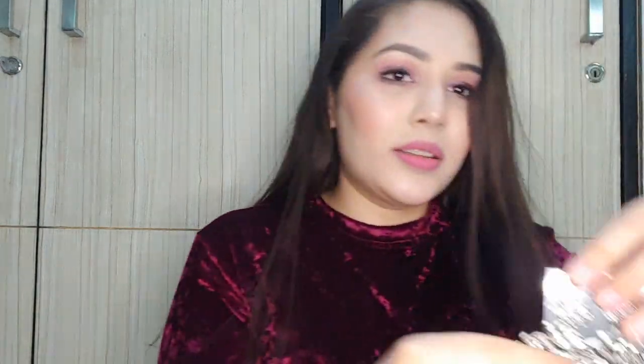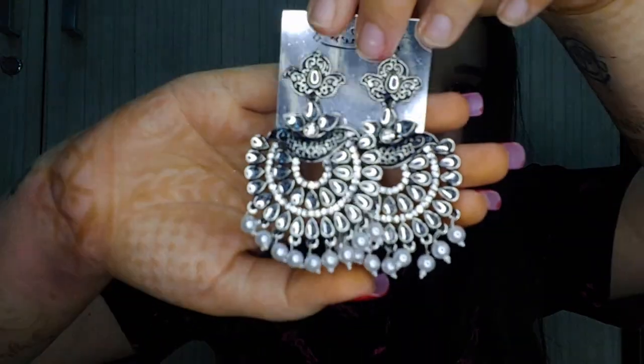They basically sell oxidized jewelry. They have a festive offer going on and I paid 250 rupees for two earrings. The first pair: wow, look at them! They look so pretty. These are not very heavy so I don't think they'll cause any ear pain. The quality is extremely amazing — I would highly, highly recommend buying from them.